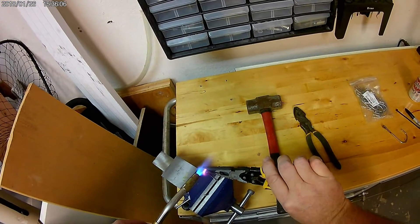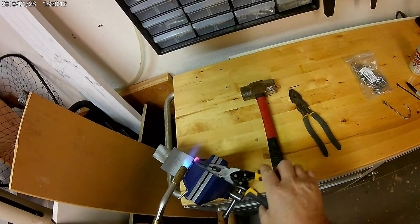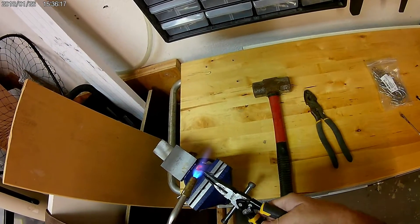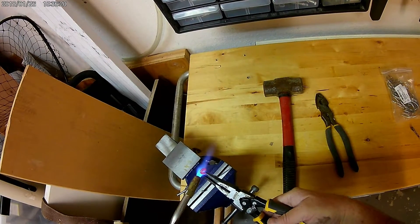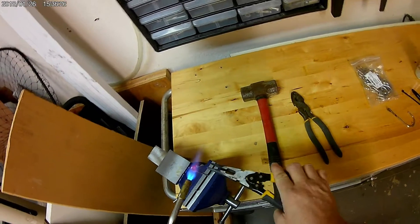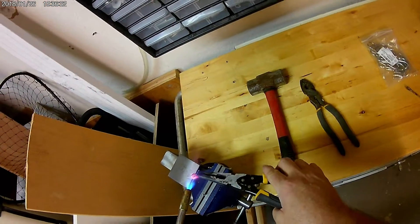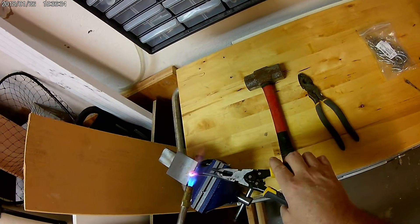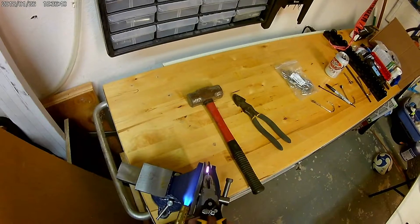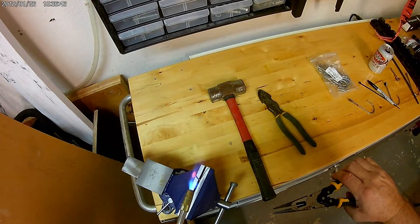Bend it around, take the very tip of that thing, get it good and hot, take that tip in and bend it around. Bend another bend right here — bend it around. I'm going to play with it a little bit but you'll get it pretty quick. That looks like the hole isn't big enough yet — there we go. That's not bad. Now I just need to heat the base of that a little bit.